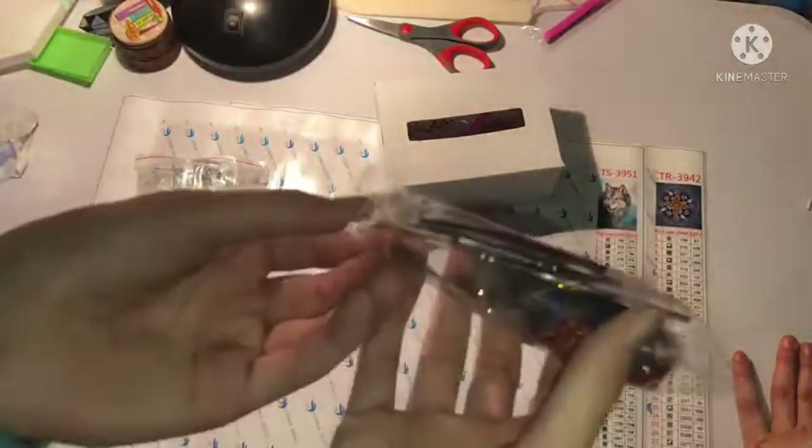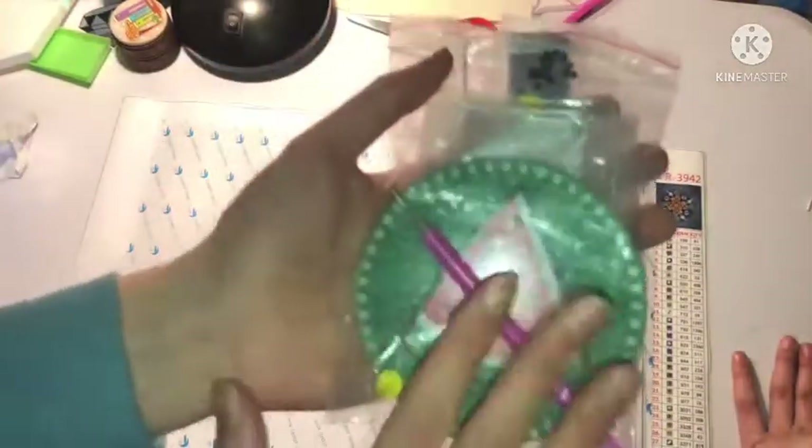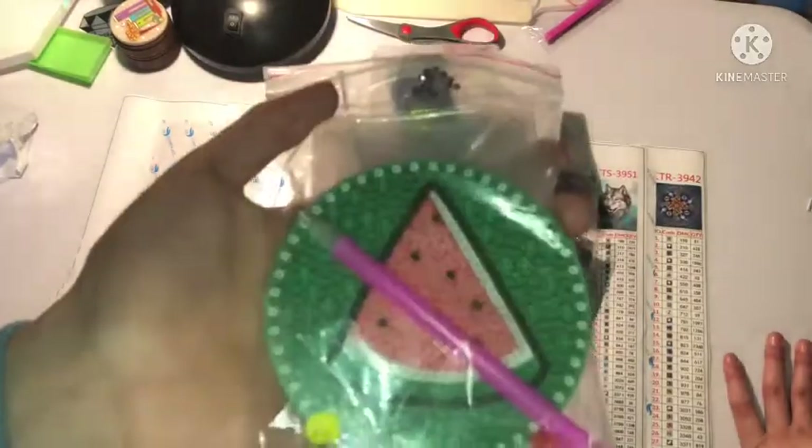We have these magnets, which are really beautiful — I think these are going to go to Kaya probably. This coaster is amazing — I've never seen this design on any website, so it's kind of exclusive.